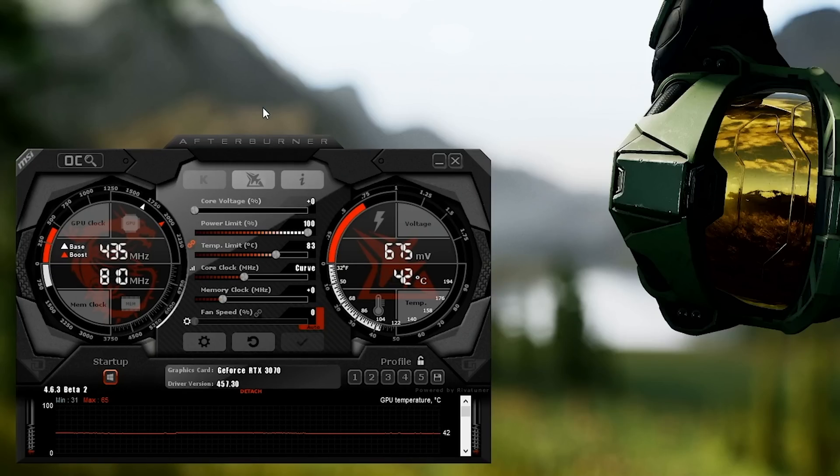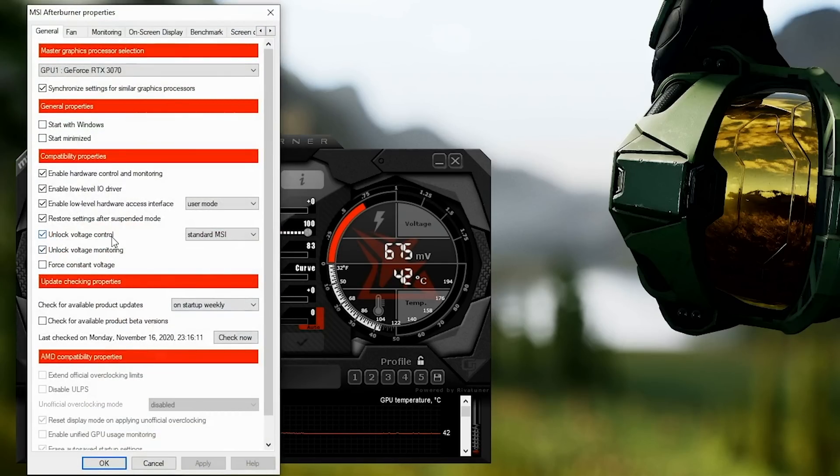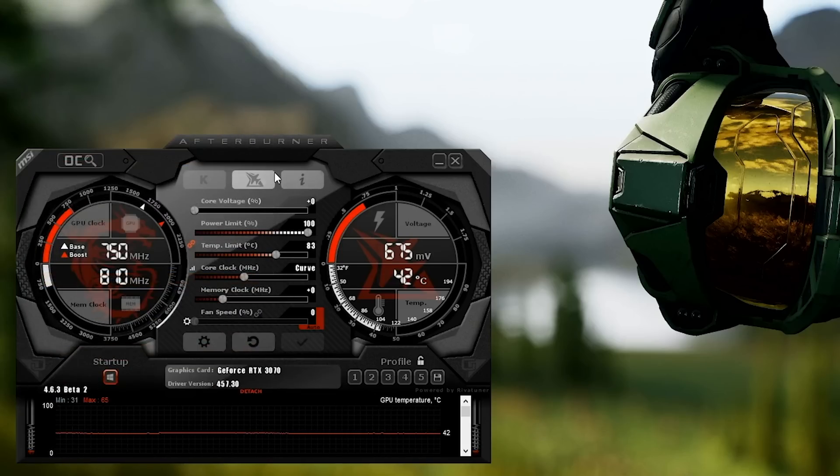Here's something you don't necessarily need to do, but if you want to mess with voltages, I unlock the voltage on all my cards. That's why we downloaded the beta version — to get voltage control unlocked. Out of the box, both options will be disabled. You're going to want to check them both, then hit apply. It'll ask you to restart the program, and once you do, the voltage slider will no longer be grayed out.